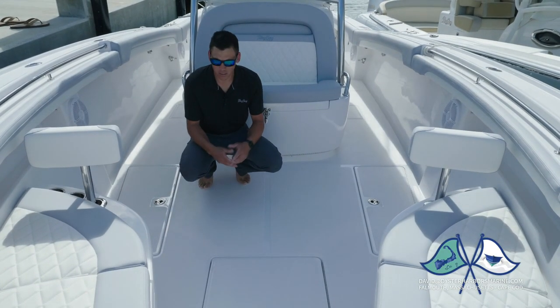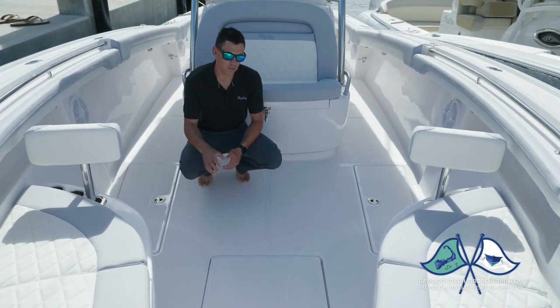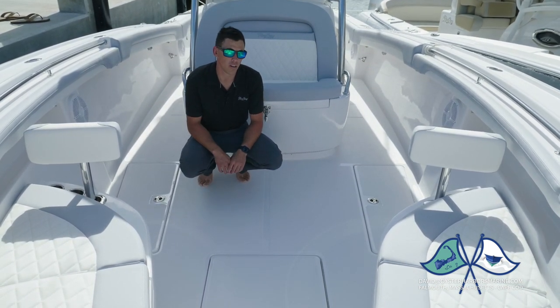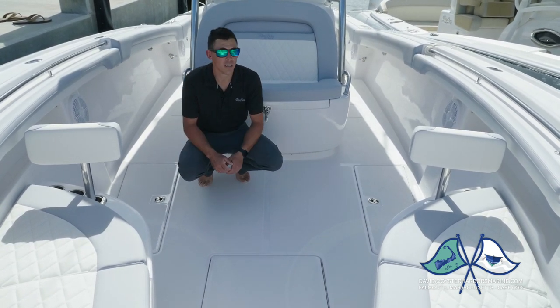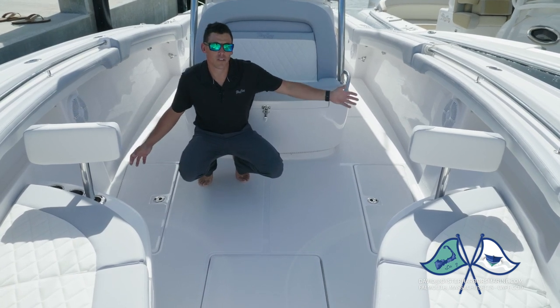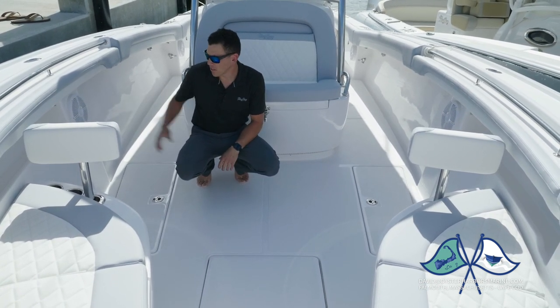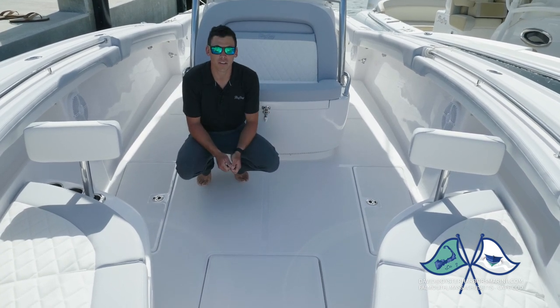Up forward, we have three lockers. We have our two side storage lockers that drain via a central sump box, and we have our large forward fish box. All three of these lockers are lit and fully insulated. We also have two wash downs up forward — fresh water to port, salt water to starboard. They're all high pressure wash downs, so you can come up here and hose off everything you need to.